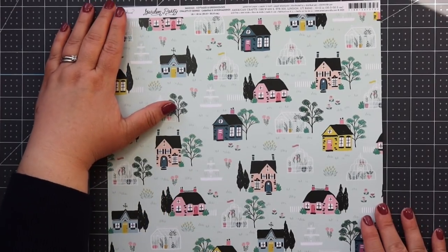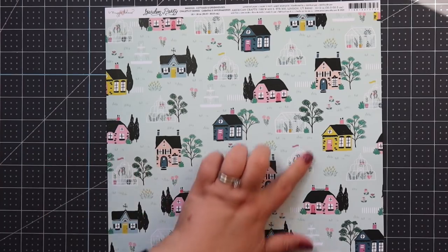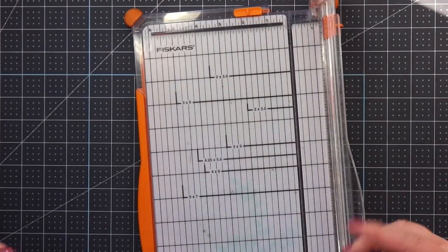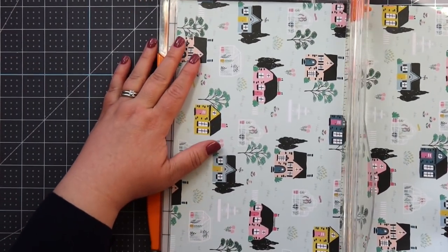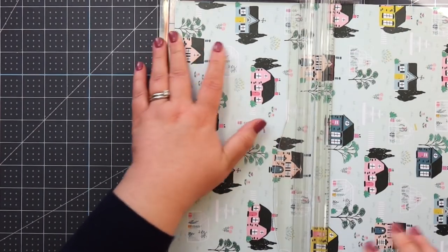Here's the second album — I've chosen the cute mint green house paper. I love these little cottages, they're so cute. What you're going to do with this one is cut it into four six by six squares. Super easy — just put this in your paper cutter and cut it down to four six by six squares.